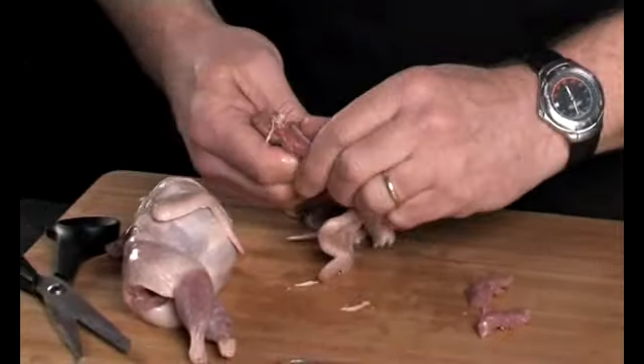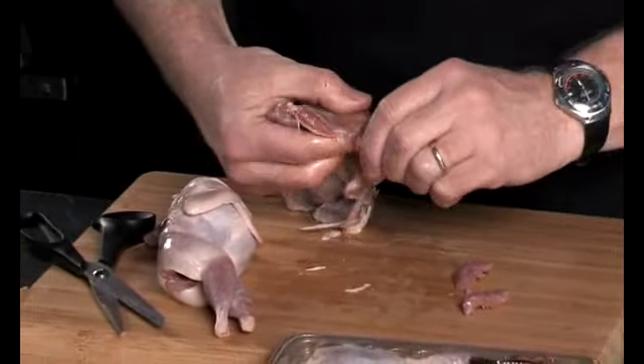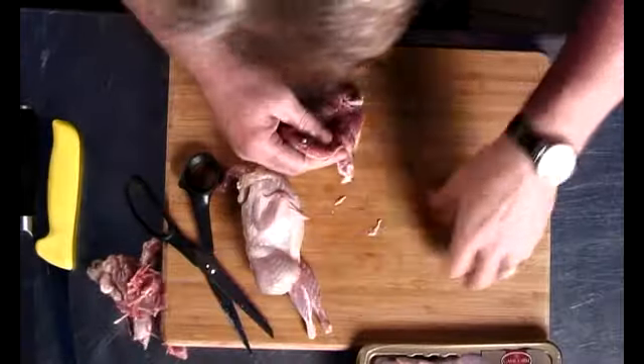Just check for any other bones that are lying around the bird. And there you go, it's done.